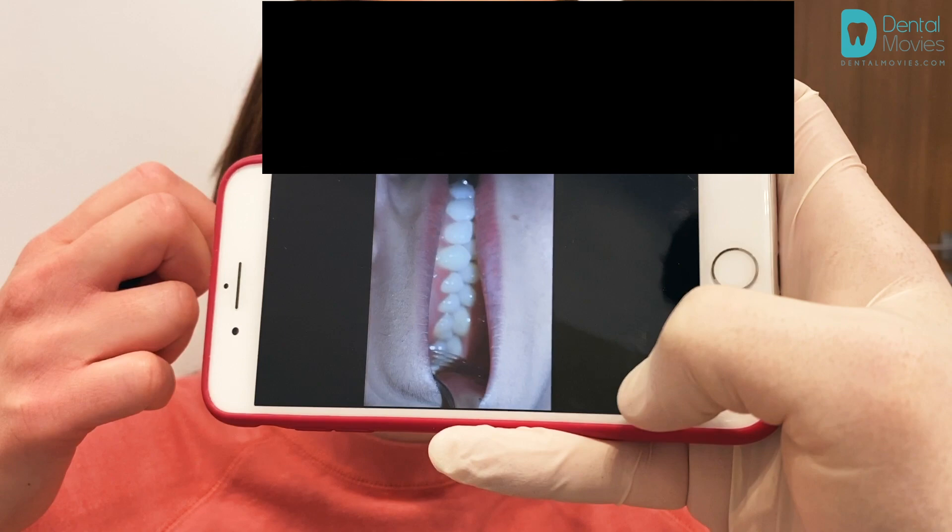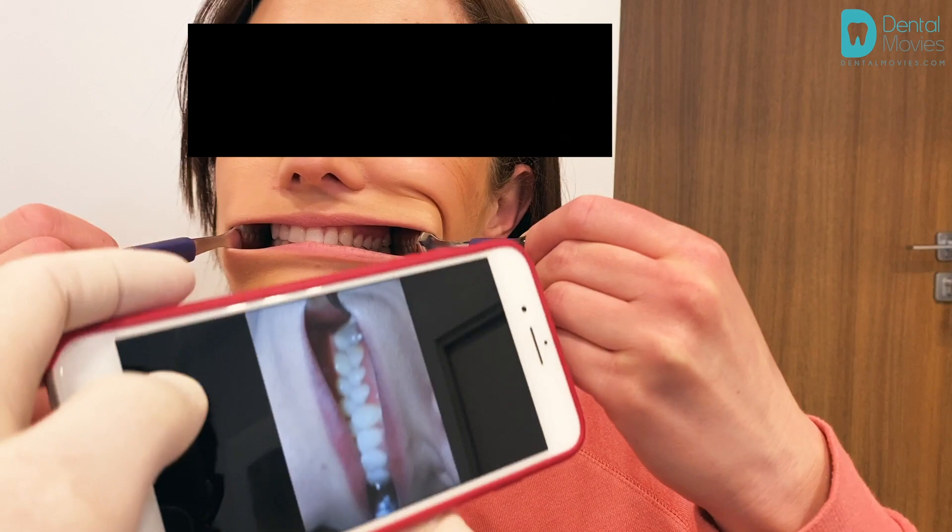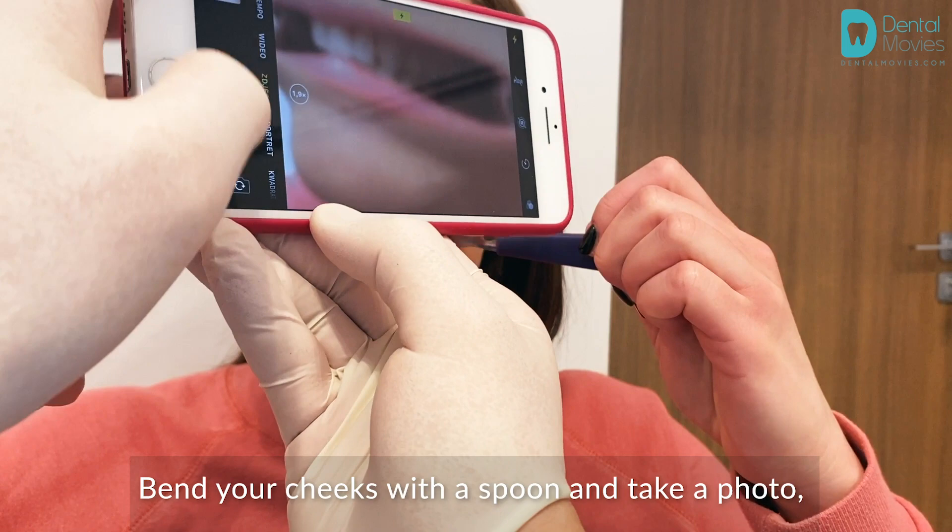Similarly on the other side — pull back your cheeks with a spoon and take a photo. Pay attention to framing, catching focus, and use more light if necessary.